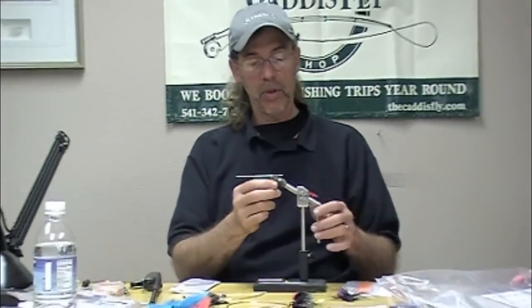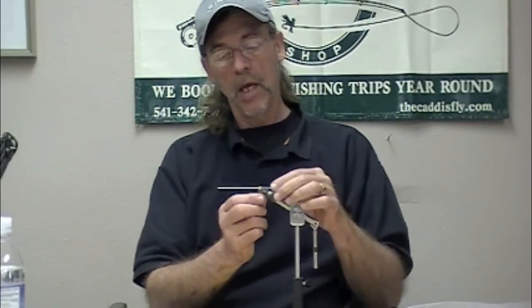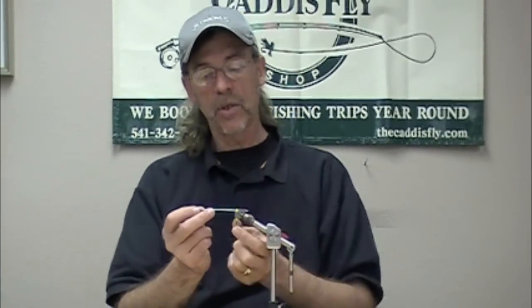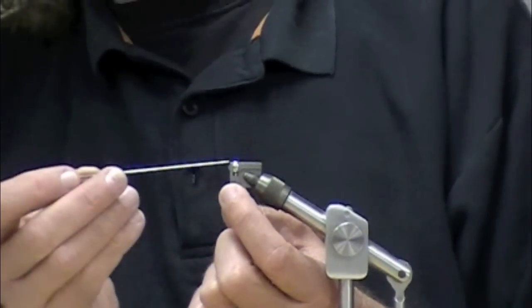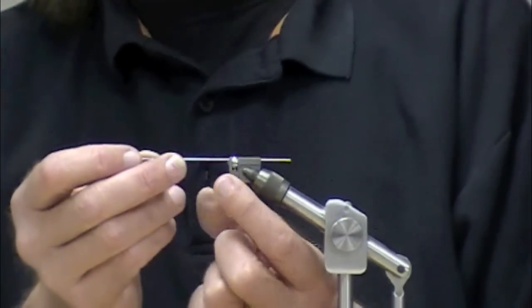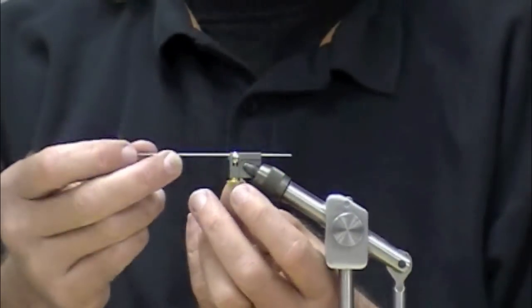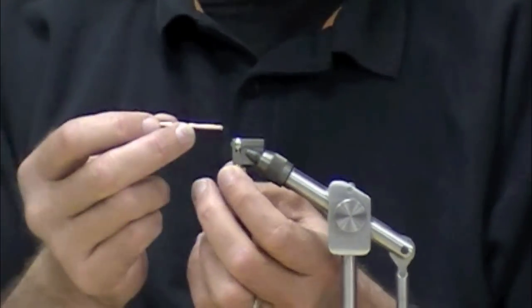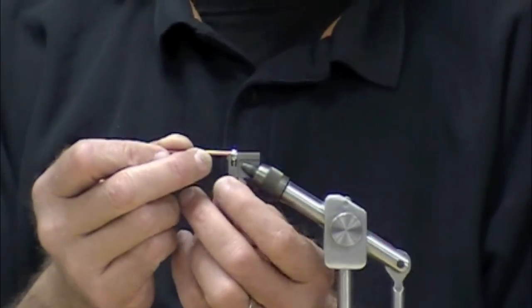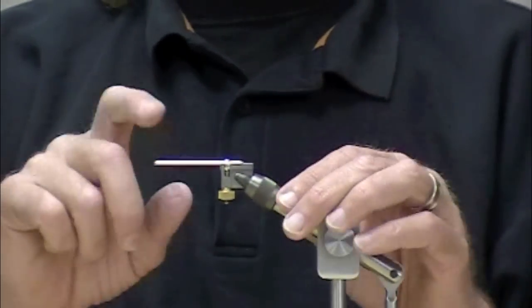Very simple. It consists of this little widget that clamps in your vise, and a really simple system where there's a hoop here. It goes up and down, you can tighten it. You put your mandrel in there, tighten it, tie your tube on there. That's how simple it is. Now, if you use metal tubes — lined metal tubes — you can actually put the tube directly in there and tie on that.